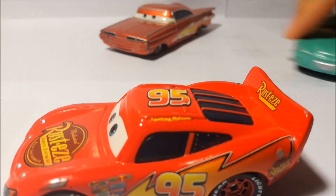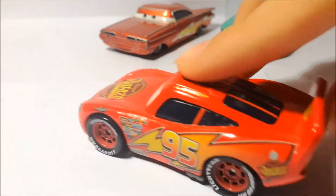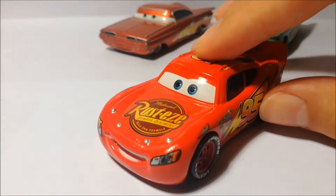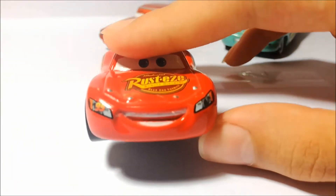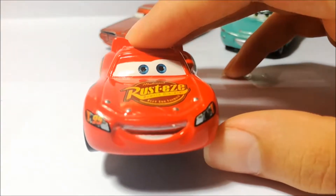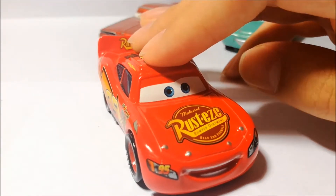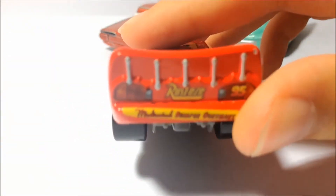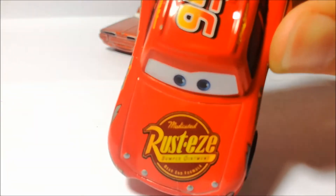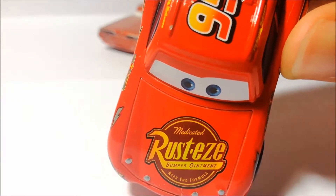Now let's review the white McQueen. This is the version from Cars 1. As you can see, he has the rookie stripes. The expression is pretty nice — I like this expression more than the one from the other version. The headlights are stickers, as well as the back lights. The Rusty's logo reads: medicated Rusty's bumper ointment, rear end formula.